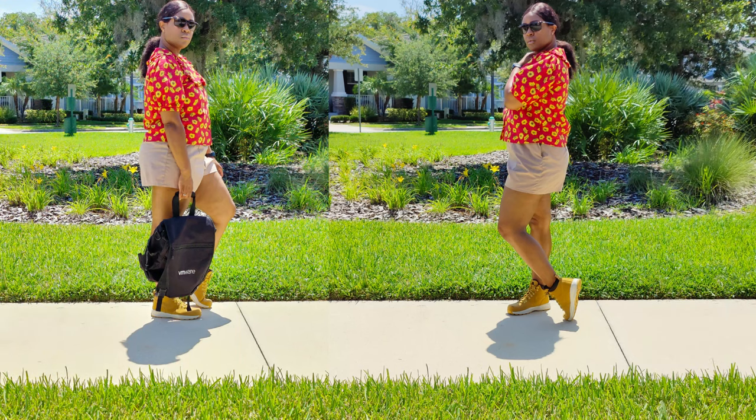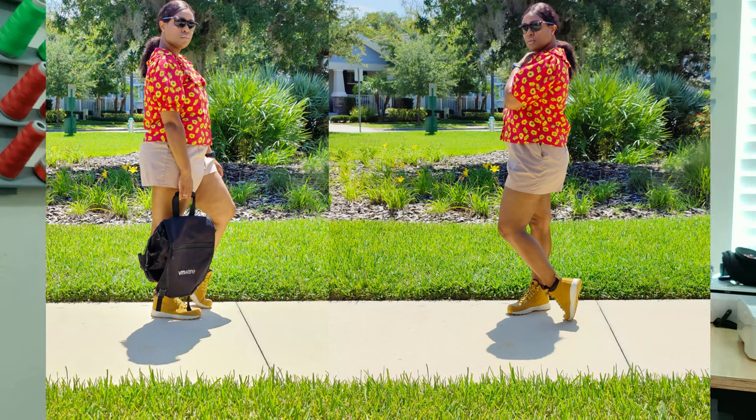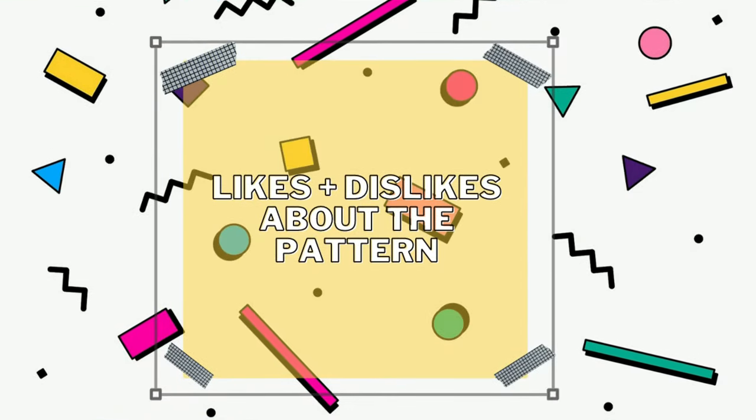The instructions are easy to follow — super easy overall. There's no place in the instructions where you'll get tripped up if you don't watch the sew-along. An intermediate beginner can do this with no problem; a true beginner may get tripped up at the pleat area in the sleeve, but other than that the instructions are great.